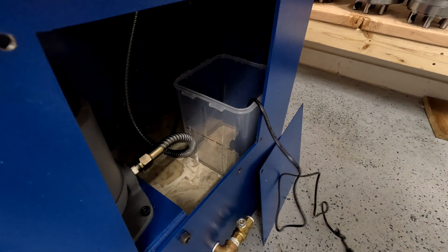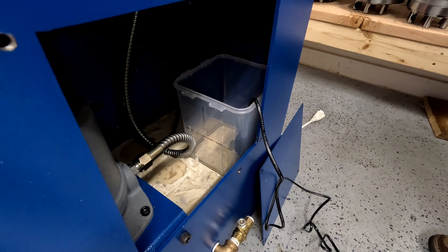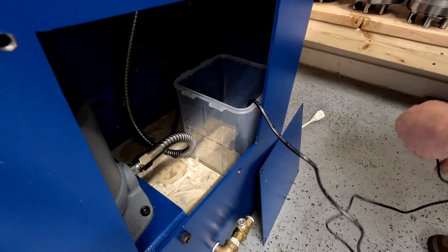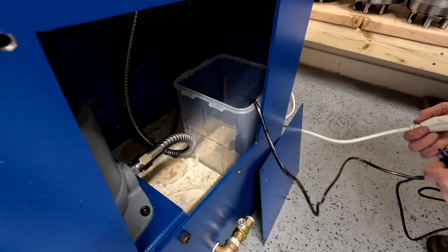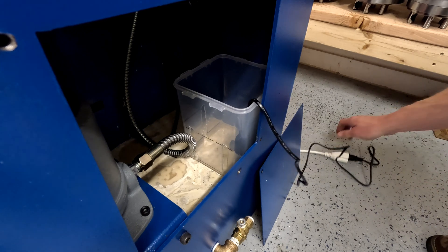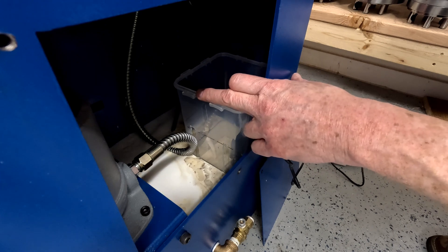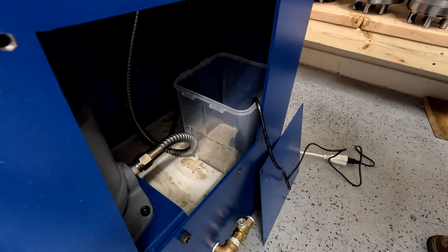If you're going to do this, make sure that the outlet you use has a GFI capability. In my shop, all of the outlets are GFI protected. What's happening here is that the coolant level is too low and the pump flow rate is too high, so the small tank is being starved of fluid and floating up.